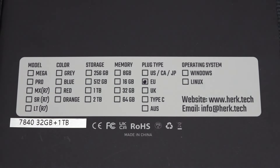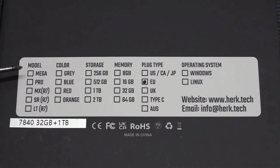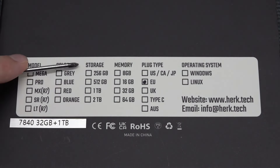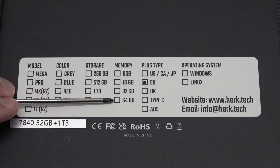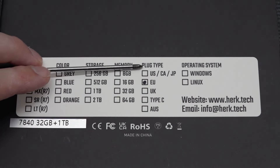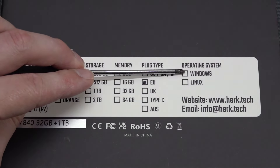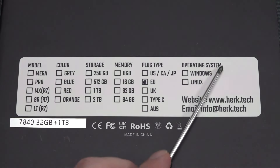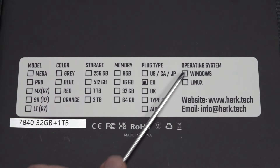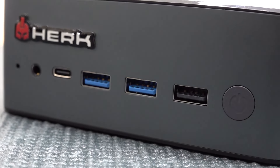There are all kinds of different configurations — different models like the Mega Pro MX SR LT — in different colors with different storage capacities. Memory goes all the way up to 64 gigabytes. The plug type for me is European. They offer Windows and Linux, so it's interesting that you have the option of two different operating systems. You can check it out on the website yourself.